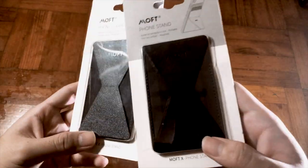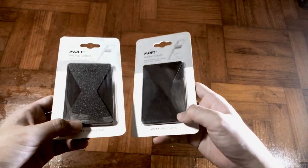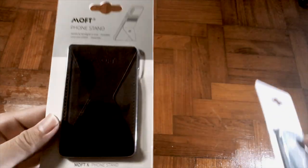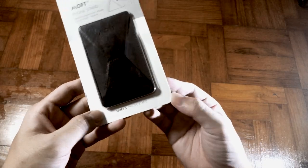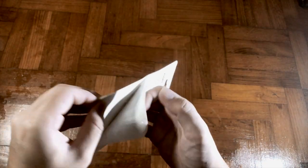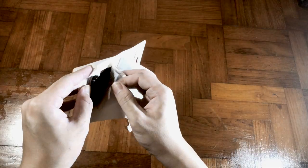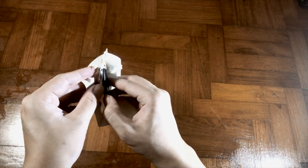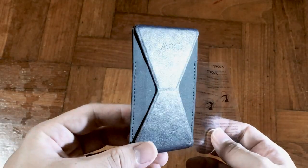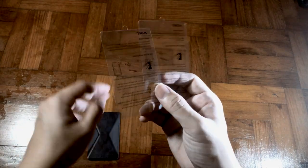They have three colors to select from: space gray, midnight blue, and green. I'm a fan of both midnight blue and space gray, so I'm just going to unbox one of them — the midnight blue. It seems like a leather-looking kind. Definitely not an easy one-hand unboxing.